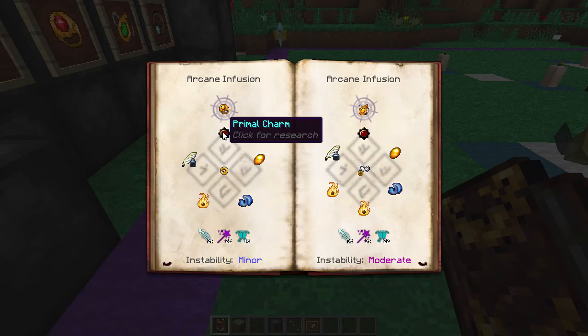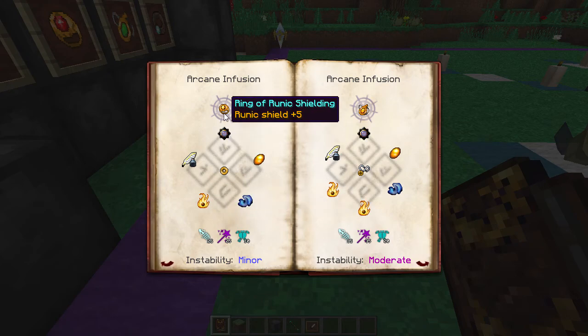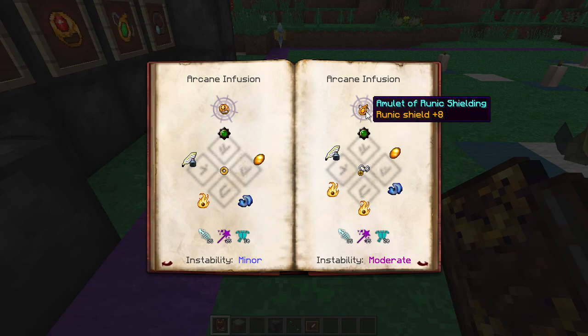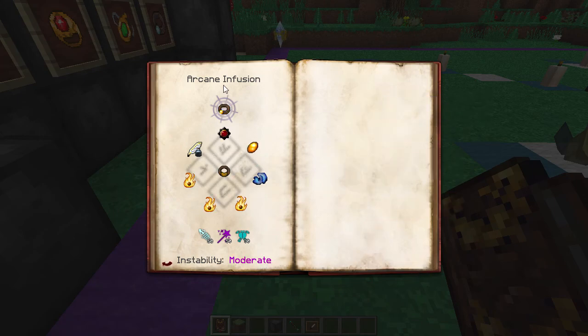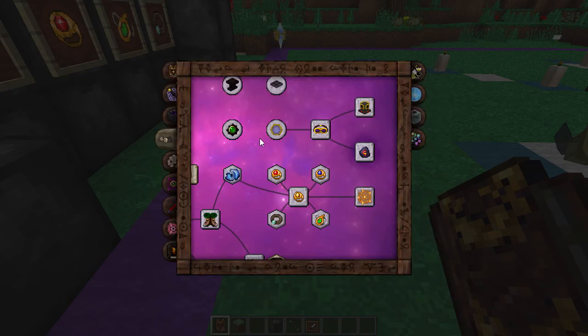They're going to take a primal charm each, scribing tools each, amber each, and one enchanted fabric each. Then the ring is going to take one Nitor, the amulet will take two Nitor, and the girdle or belt will take three Nitor as well. The required Essentia gets a little bit more expensive per piece. They're very, very good items.